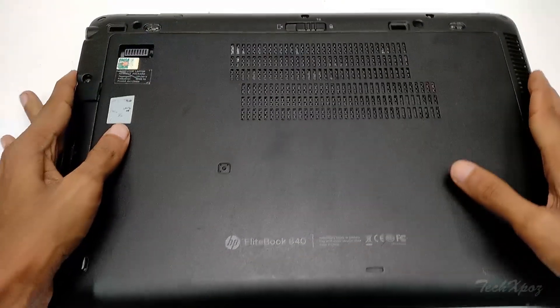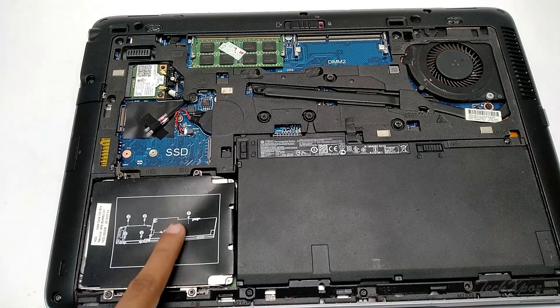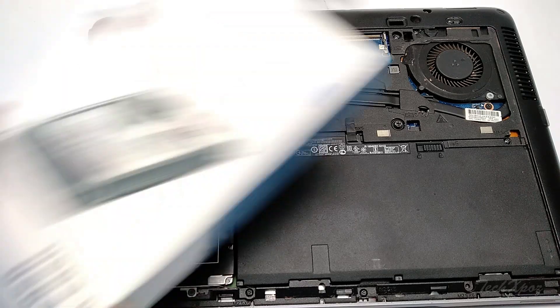Hi friends, welcome. If your laptop has a full hard disk icon and your data stores are full, you will always need an external hard disk. If you already have an external hard disk, we will learn about an external case.